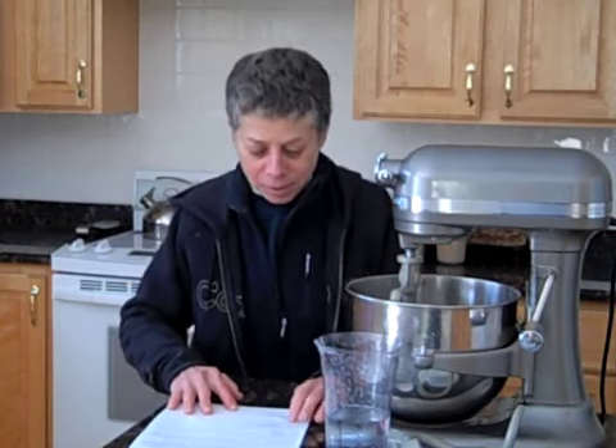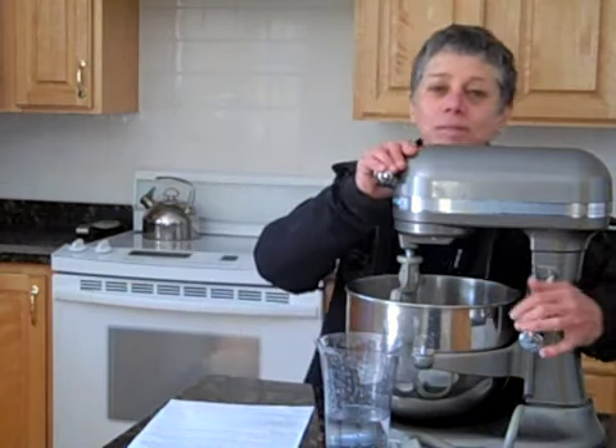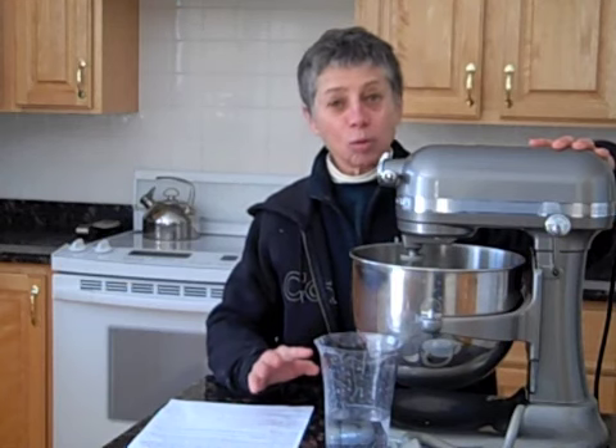I've put my dry ingredients in my mixing bowl: one and a half cups of unbleached all-purpose flour, one and a half cups of bread flour, one and a half teaspoons of instant yeast, two teaspoons of brown sugar packed, and a half teaspoon of salt. I put those in my mixing bowl, mixed them all up, and I'm going to add about a cup of warm water.